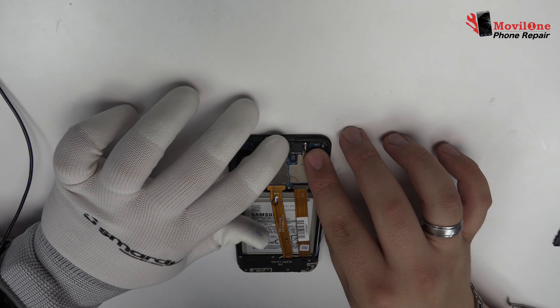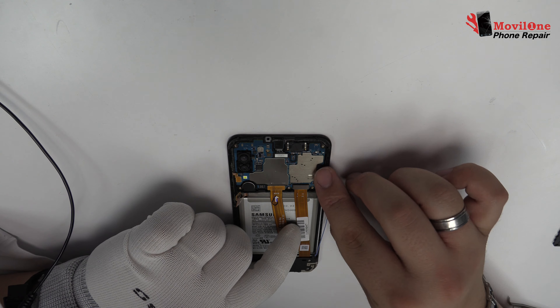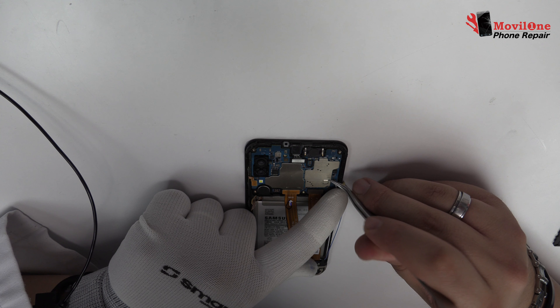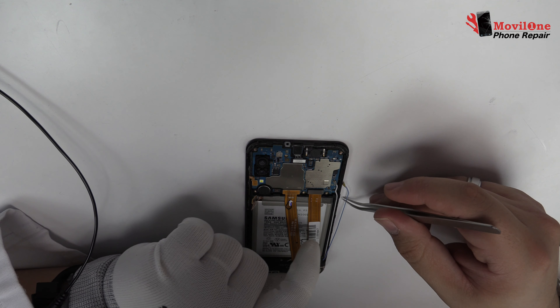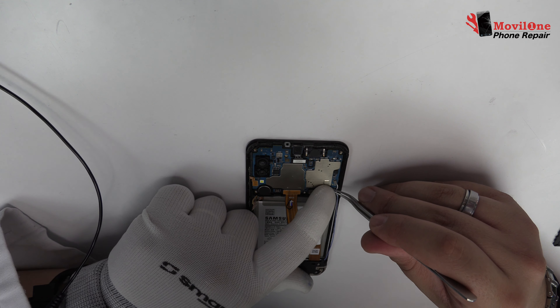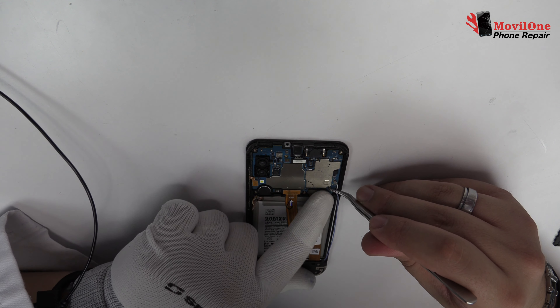Here we have the power and volume control flex. We disconnect the two coaxial antennas. Lift gently the device motherboard. Now we remove the earpiece speaker. We have finished the disassembly process.